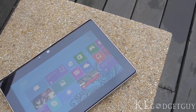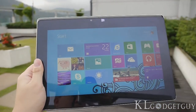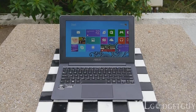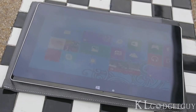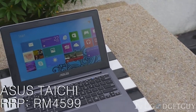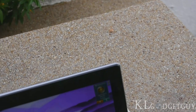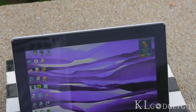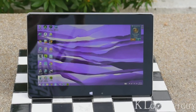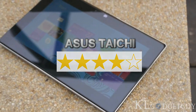Overall, we love and enjoy using the ASUS Tai Chi. Just like the product name suggests, it is lightweight yet powerful. Though the dual display concept may be new, we find it very useful, allowing you to switch between laptop and tablet mode by closing or lifting the screen. The Tai Chi 21 is available at a retail price of RM4,599, which is pretty steep. We rate the ASUS Tai Chi at 4 out of 5 stars for its gorgeous product design and hardware performance.